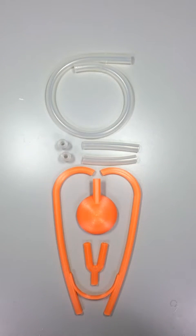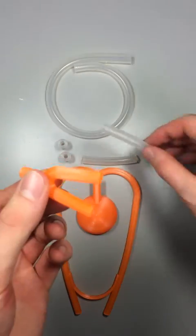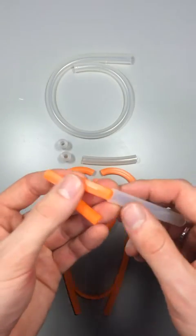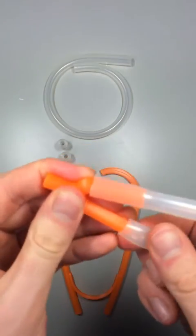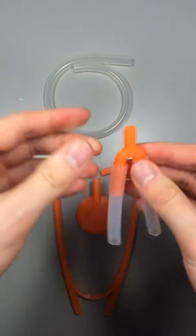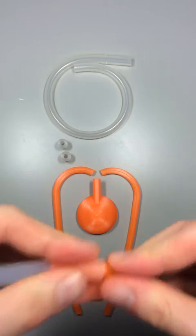To put it together, it's pretty straightforward. If we just take the U-shaped joiner, the smaller sections of tube go on the longer sections of the U-shaped joiner. Everything's press fit, so it doesn't require any glue or any other adhesives. You can just slide everything on. You should feel a little bit of resistance, but it should go together nice and snug.